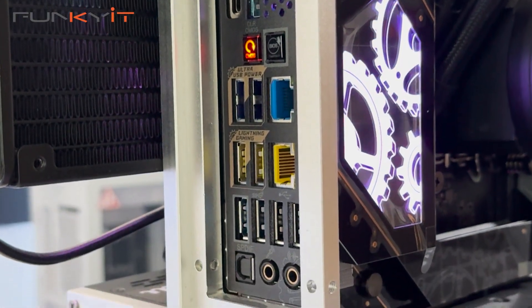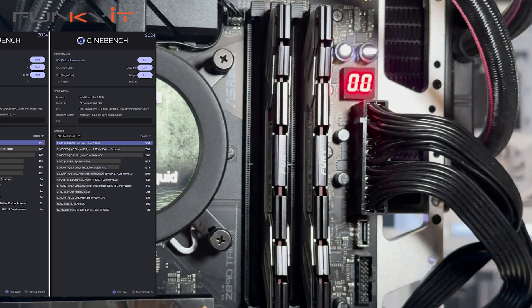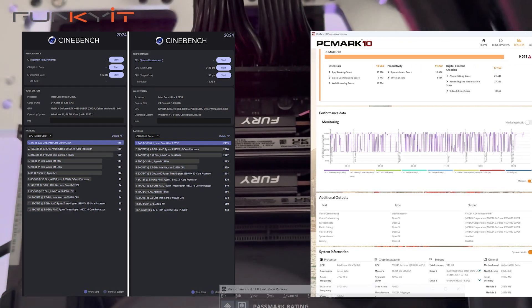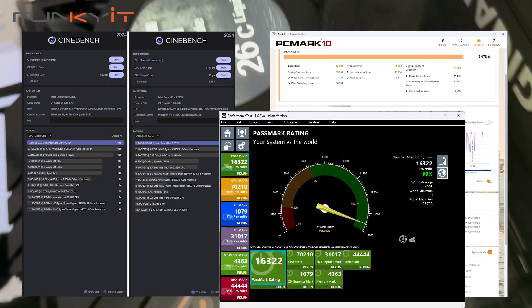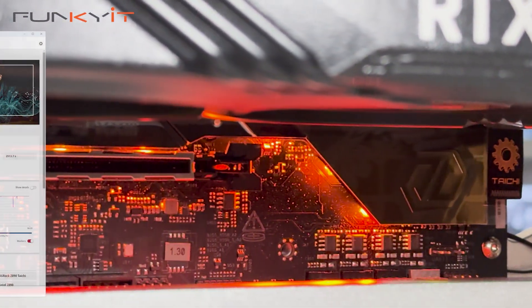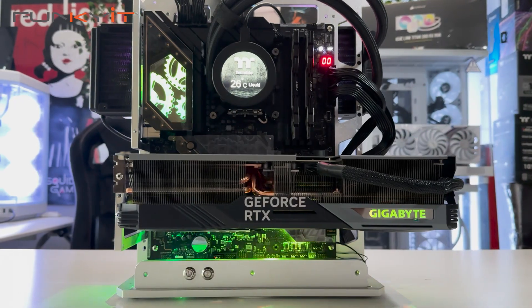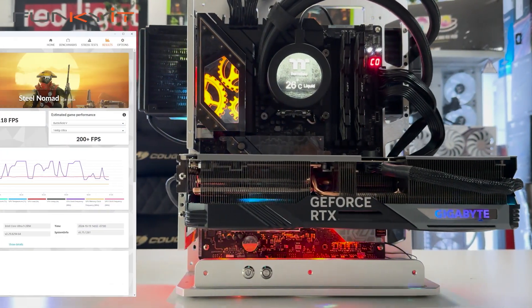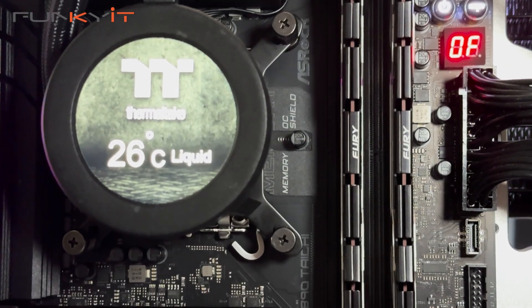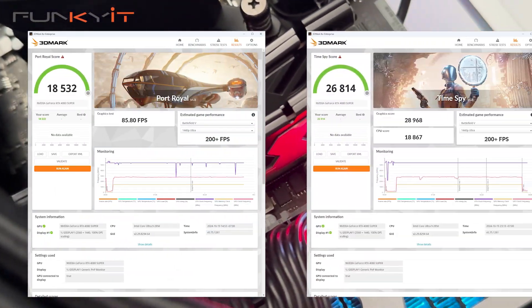During our testing, we got strong scores across all benchmarks: an AscendBench 2024 score of 2433 points multi-core and 145 points single-core. For PCMark 10 we scored 9078, and 16322 for PassMark 11. The UL Procyon Video Editing Benchmark returned 11469, and 235 for AI Computer Vision. For 3DMark Steel Nomad and Speedway, we scored 6617 and 7539 respectively. Port Royale and TimeSpy scores were 18532 and 28814.